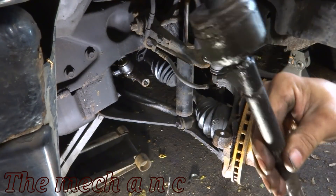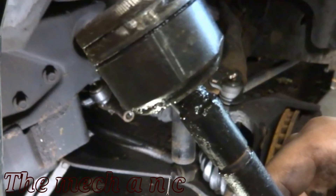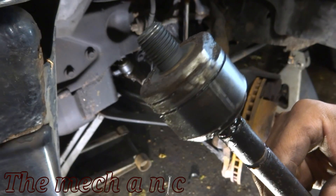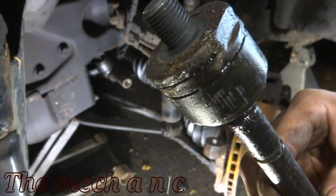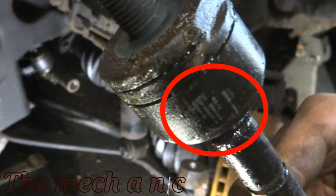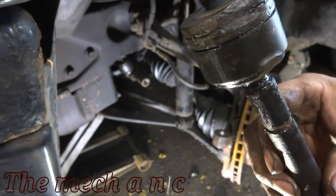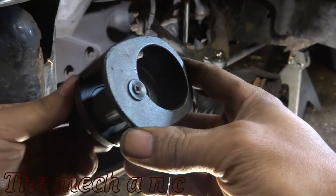Look how easily it comes right off. If we look at the inner tie rod here, you can see where the cam side bit into it and gripped right onto it. And if we rotate the inner tie rod, you can see on the other side where the other end of the tool bit in and really locked into it — you get that really good grip and it did not let go. So far I'm impressed.